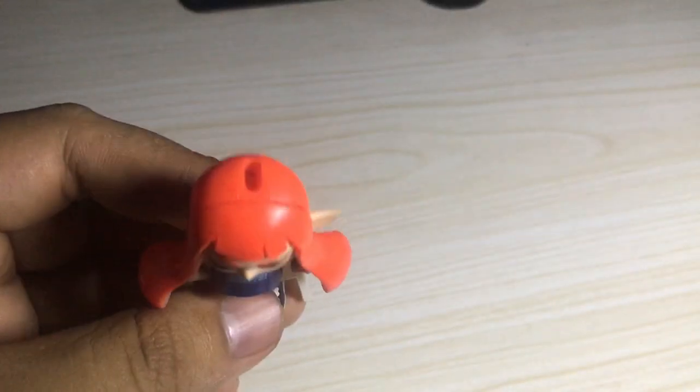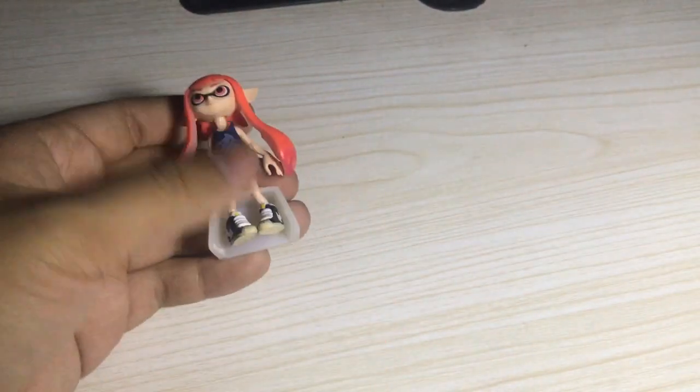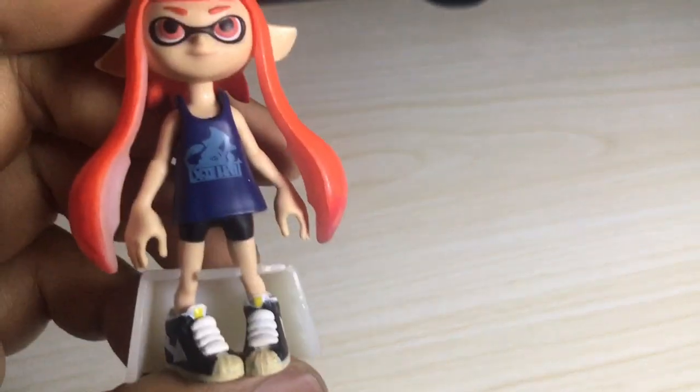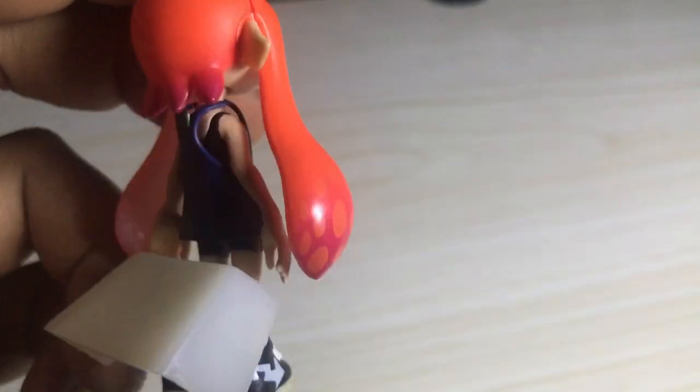This figure does not do anything — it just stands there. I think it's one of those female squids, because I do believe that a male squid has a different shape on them. So yeah, this is what it is.